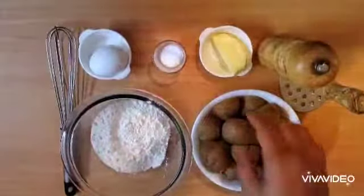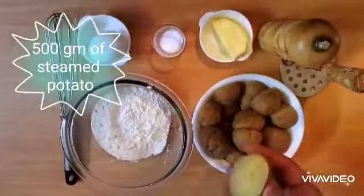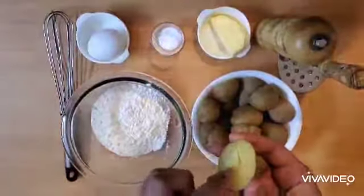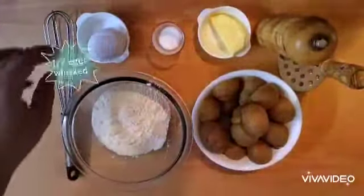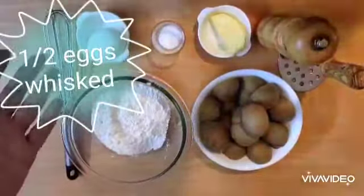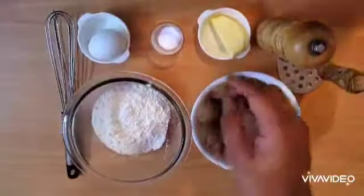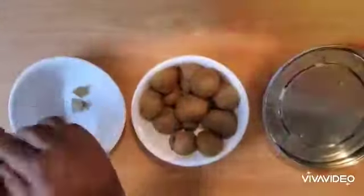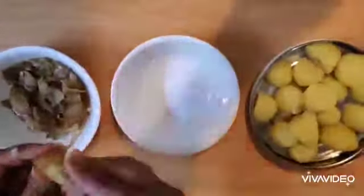To make gnocchi you need potato, and I have half a kilo of potato — I've steamed these and I'm going to skin them. They're steamed to a point where they're soft but still firm. I've got three-quarters of a cup of all-purpose flour, one whole egg but I'll be using only half of it, a teaspoon of salt, some unsalted butter, and some pepper for seasoning.